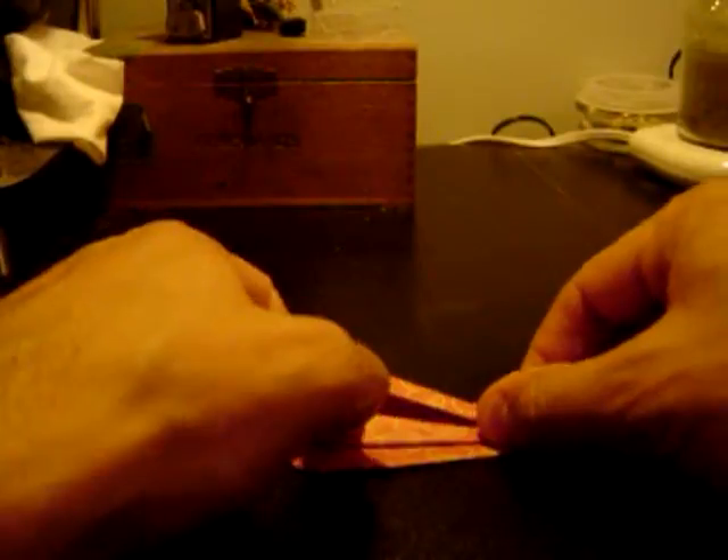Now we've got these two little legs on the bottom — fold those to the middle on both sides. Flip it over and do the exact same thing to that side. We're left with this little guy.